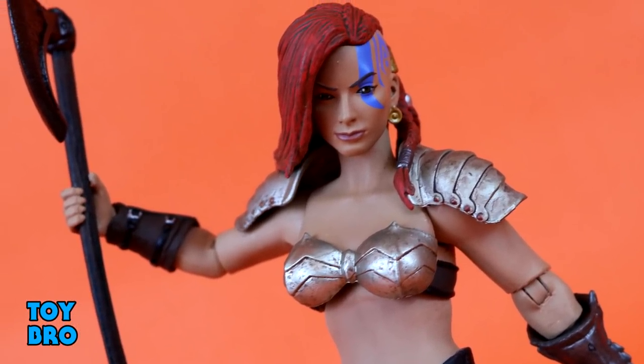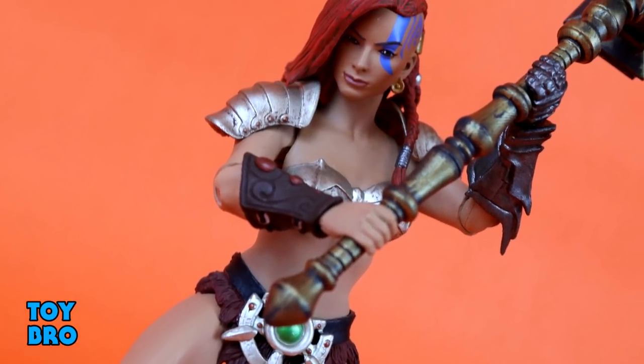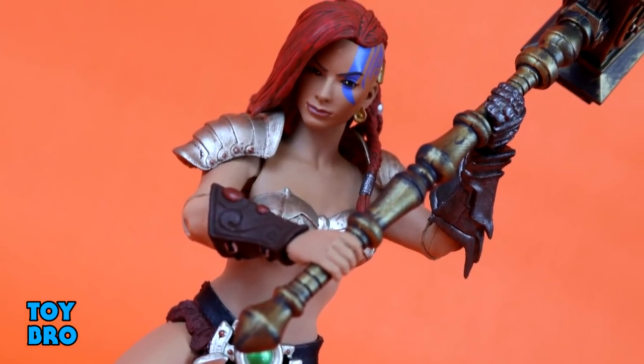So that's going to do it for this look at the Mythic Legion's Advent of Decay Juno the Crusher figure. Let me know what you guys think. Feel free to like, comment, subscribe, and share. Until next time.